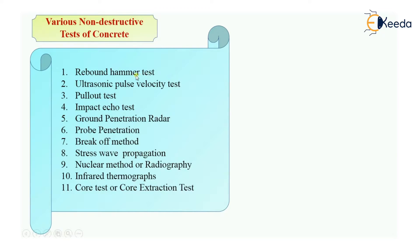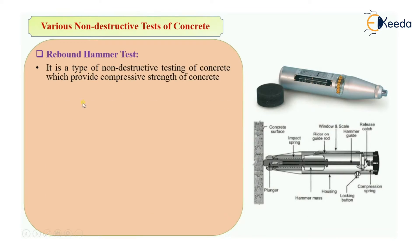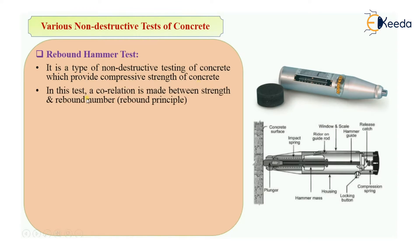First let's see what is rebound hammer test. Rebound hammer test is a type of non-destructive testing which provides the compressive strength of concrete. In this test, a correlation is made between the strength and the rebound number, which is based on the rebound principle.